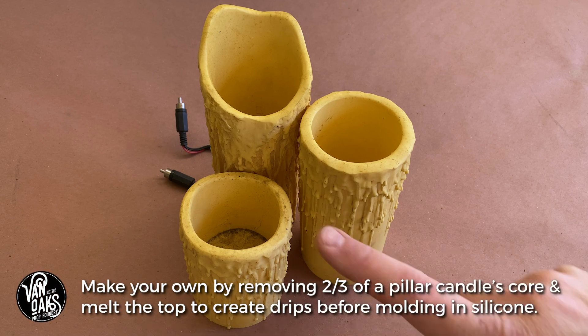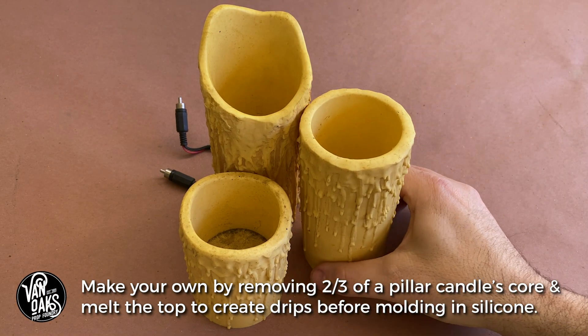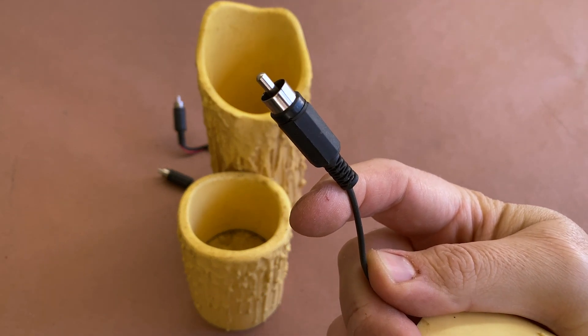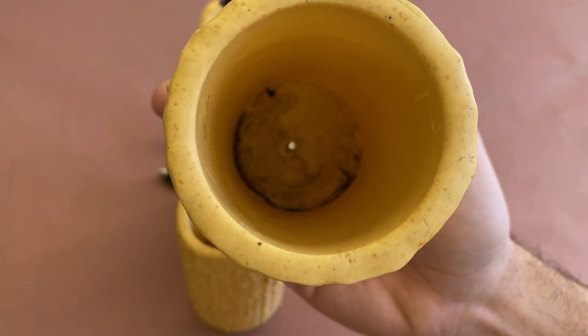And here's where I landed. These three candles are made of translucent resin, are wired up to the 12-volt RCA jack lighting system that our entire haunt runs on, and are outfitted with either one or two flickering LEDs, depending on their size.